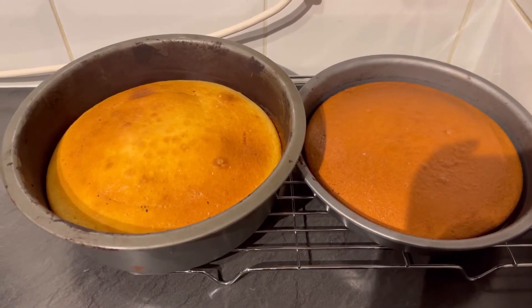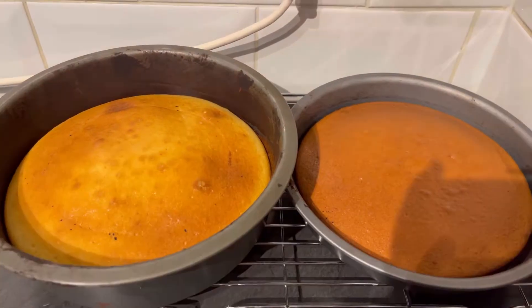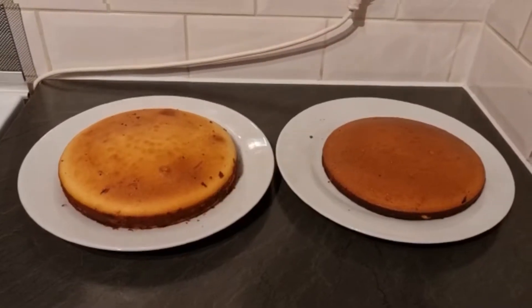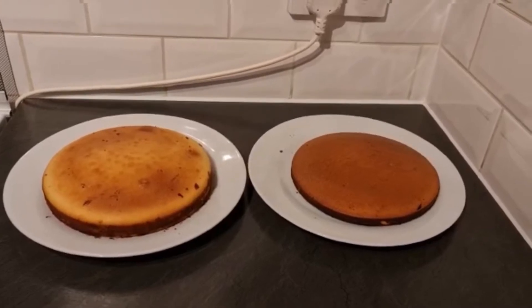Bake in a preheated oven at 350 degrees Fahrenheit for 30 minutes. This is the final result after 30 minutes. I'm going to leave it for 15 minutes to cool down, and then I'm going to decorate it. It's been 15 minutes and it's time to decorate the cake.